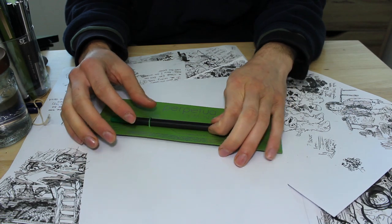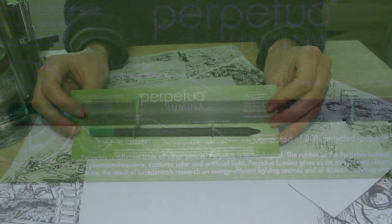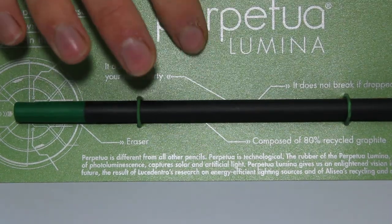Hello there. I'd like to start off by reading this marketing spiel which is on this cardboard packaging. It reads: